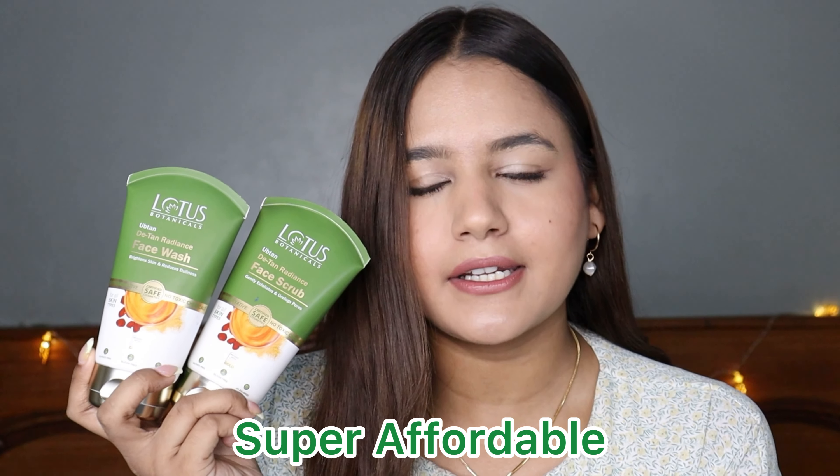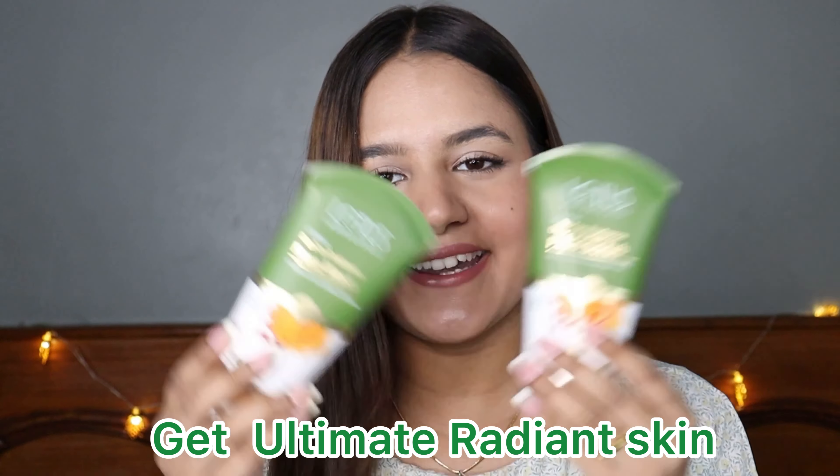I definitely love the radiance it gives to my skin and I highly recommend you guys to try these products. These products are safe to use, but I still highly recommend that you do a patch test before using them. The best thing is that these products are much more affordable and you can buy the individual products too. The link will be in the description box down below, so please don't forget to check it out. You can definitely check out these products to get that ultimate radiant skin. That's all about this Ubtan range from Lotus Botanicals. I hope you found this video helpful — please like the video, subscribe to the channel, see you next time, stay safe, stay happy, bye bye!